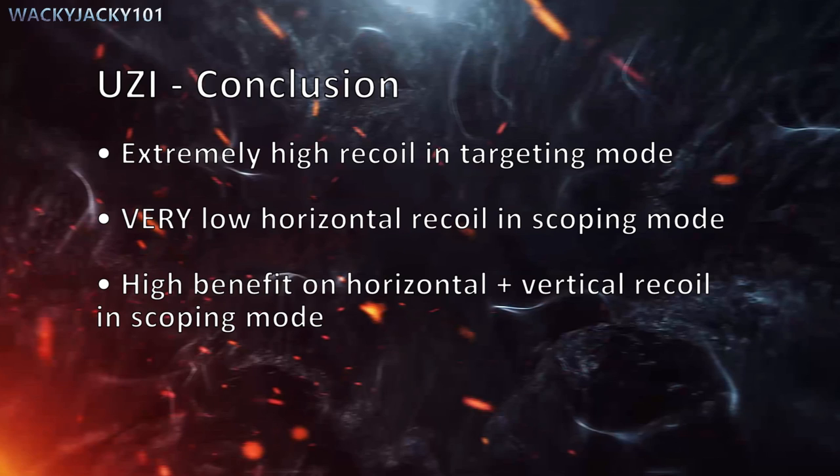To the Uzi conclusion: it has extremely high recoil in targeting mode. It has very low horizontal recoil in scoping mode, and a high benefit to both horizontal and vertical recoil when using scoping mode.